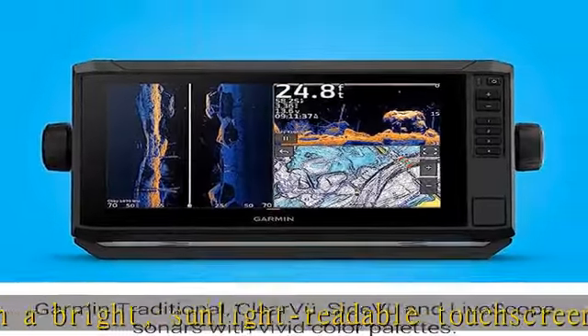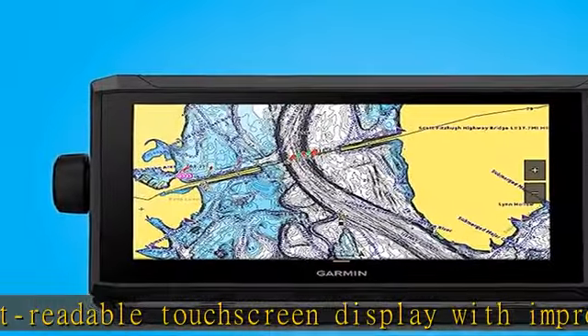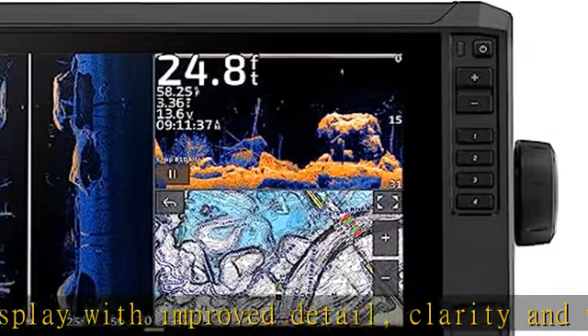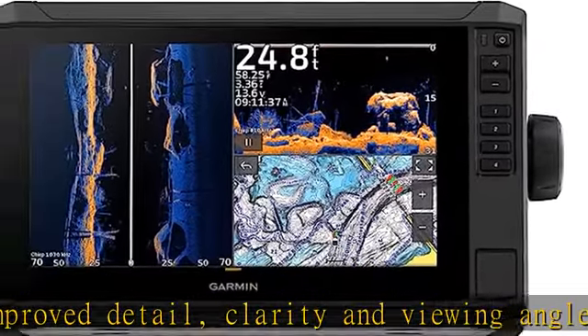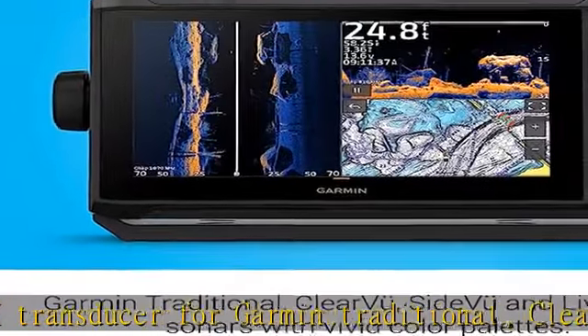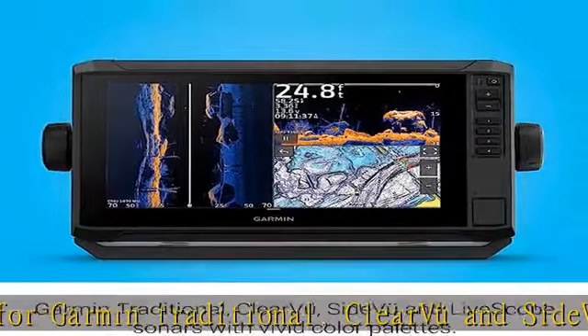clear view and side-of-view scanning sonars. Built-in Garmin Navionics and inland maps with integrated Navionics data cover more than 18,000 lakes with up to one-foot contours. Built-in Wi-Fi connectivity lets you wirelessly share sonar, waypoints, and routes with another Echomap UHD2 chart plotter.